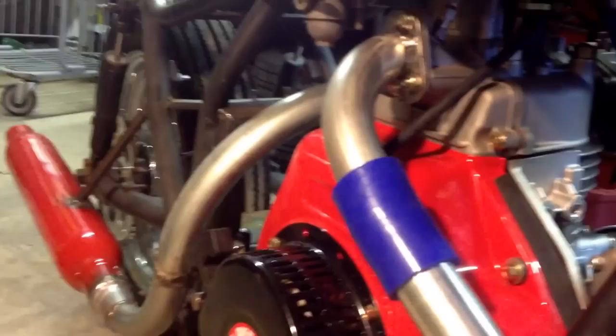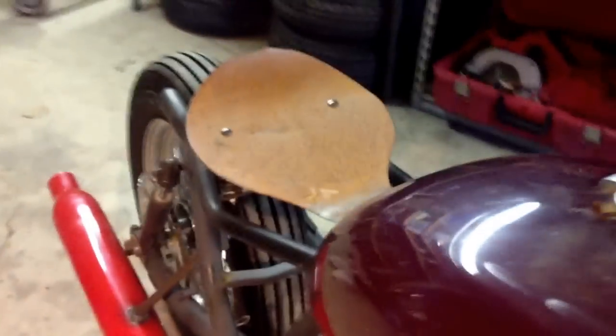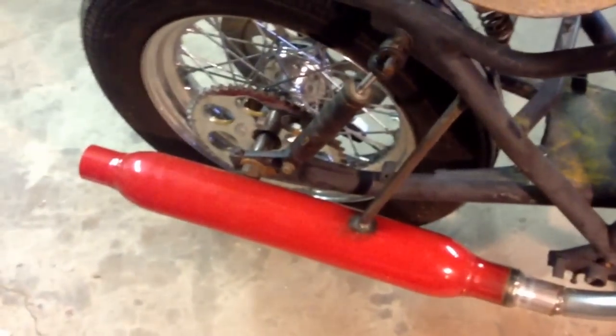I've still got a couple more things to work out as far as brakes, fuel lines, and oil lines for the turbo. Need to do something about that seat. The exhaust is actually a Thrush glass pack.